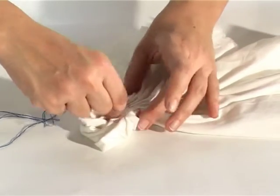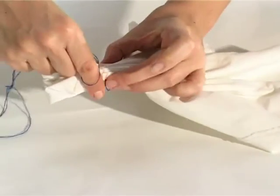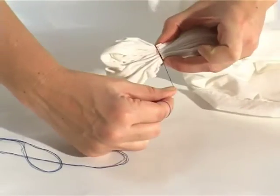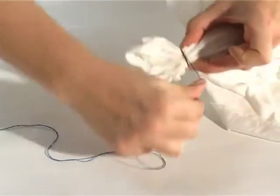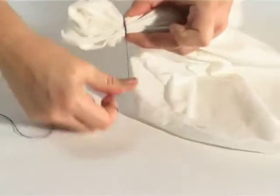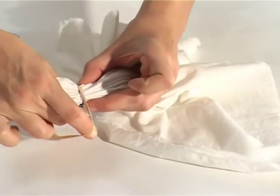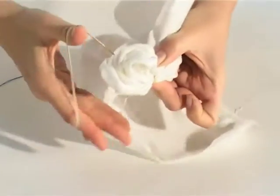Once I have the fabric nicely gathered, I then need to bind it off very, very tightly. The key here is to cross your thread over the orange line and over both the entrance and the exit points of the thread. At this point I also like to add an elastic band — if you put a very tight elastic band on here you get a nice clear white border on your heart.